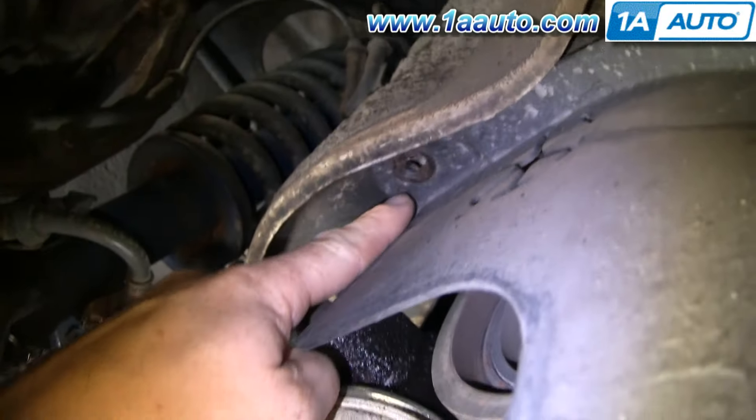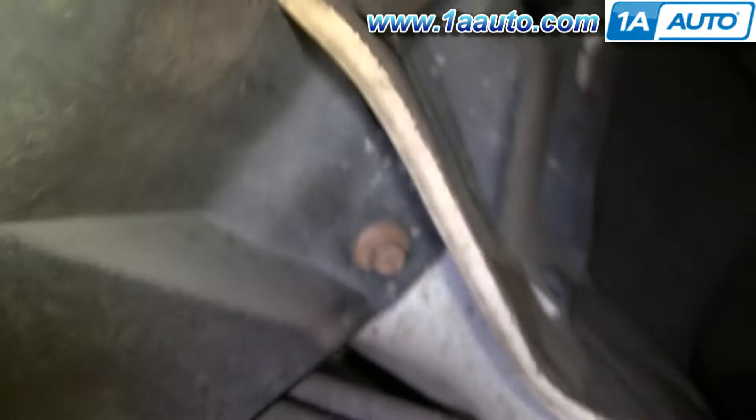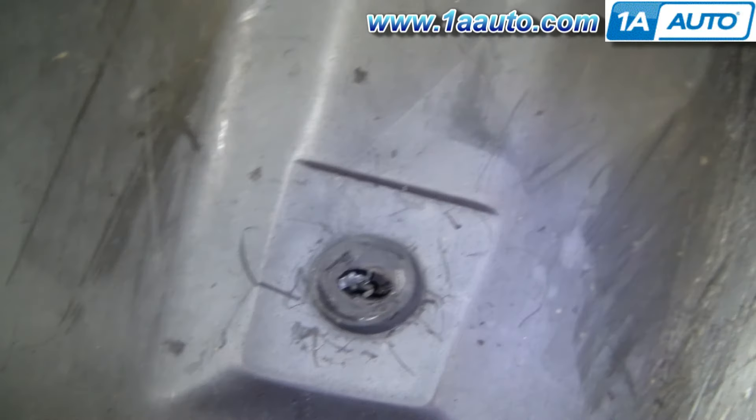The seven 10 millimeter bolts are located as follows: there should be one right up here, but it's missing on this car. One there, one there, another one there, and another one there — there might even be some push pins here if your car is all together. This car has been apart a few times, so another one here is missing again. One up in there — so that's seven bolts, and then there's one push pin still left, and one that should be there too.